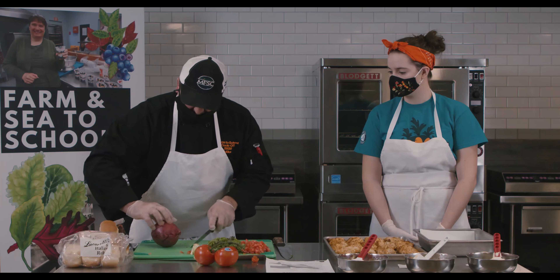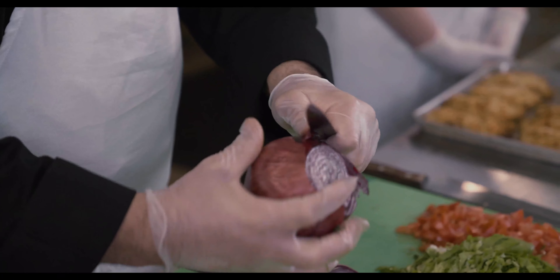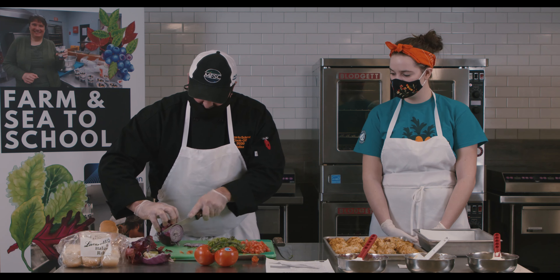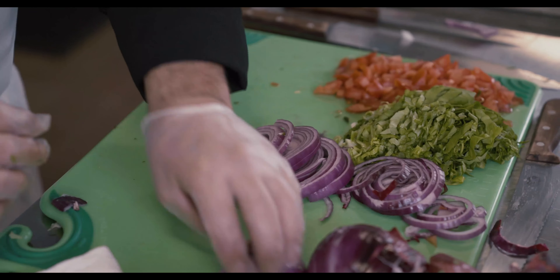I'll peel the onion, leaving one tip on and just pulling it back. It's a little bit dangerous, but I am going to do a few rings. If I had a meat slicer or deli slicer, I'd use that. So we're going to assemble the po'boy and split the roll.